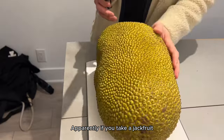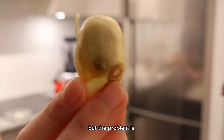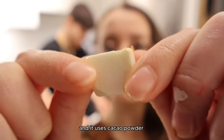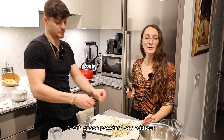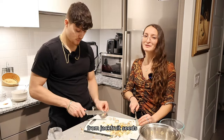Apparently, if you take a jackfruit and remove all the seeds inside, you can make chocolate. But the problem is I only found one recipe online and it uses cacao powder. But I want to know if jackfruit is the future of chocolate. So we're going to make two batches — one with cocoa powder and one without — to see if you can really make chocolate from jackfruit seeds.